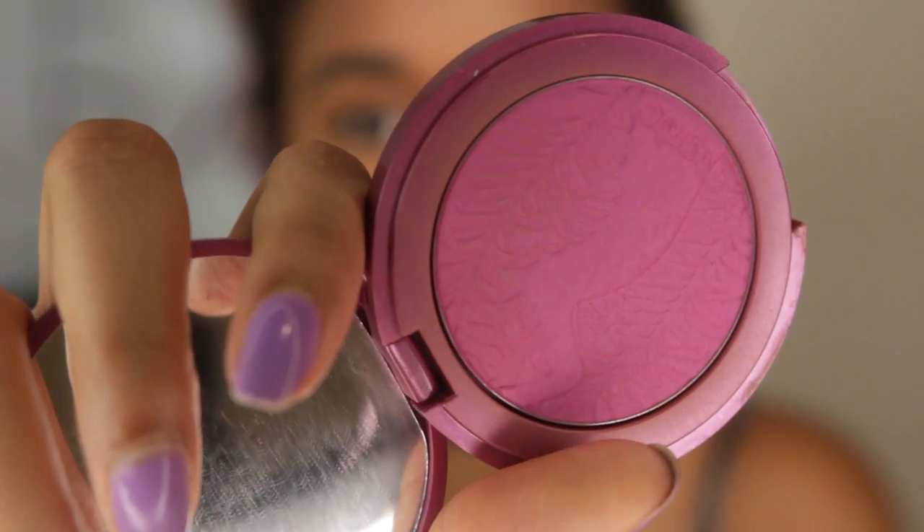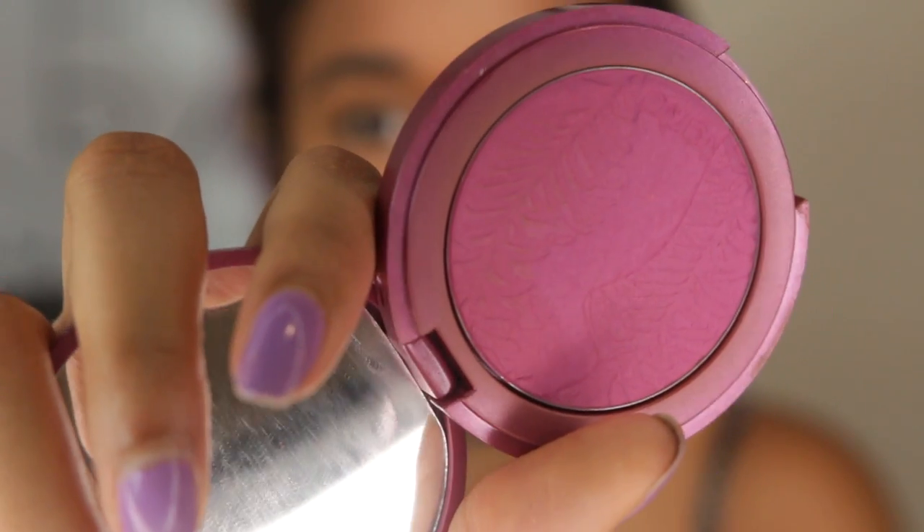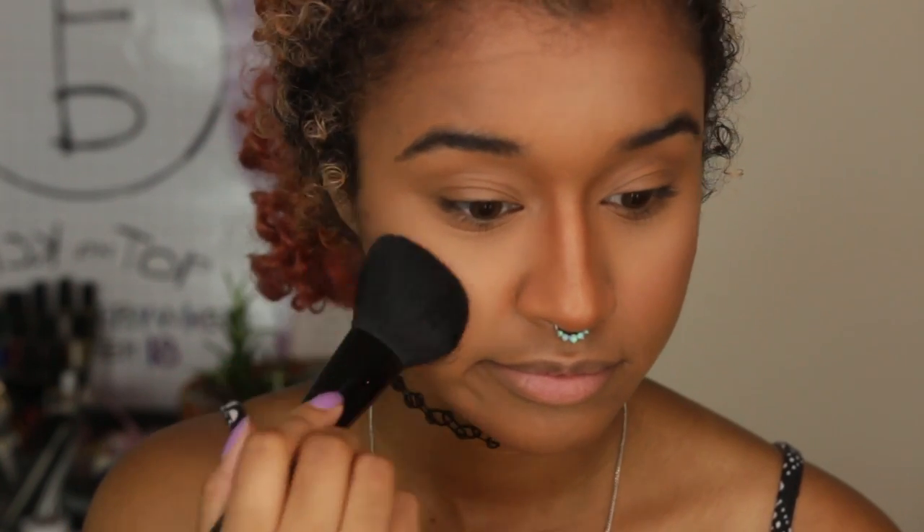For my everyday blush, I love using the Tarte Amazonian Clay Blush in Flush. It's a nice deep-ish color that's not too deep or too bright, so it works well for my medium caramel skin. This stuff lasts so long and is super pigmented — you can still see the original imprint on the pan. You just tap your brush onto it, no need to swirl. I use the same brush I used for the face powder to apply and blend it out.